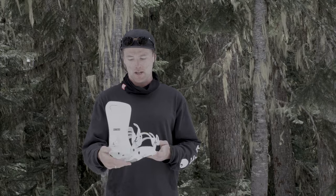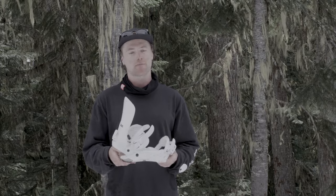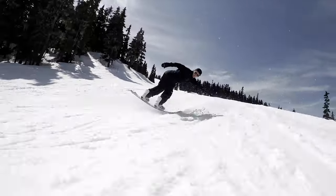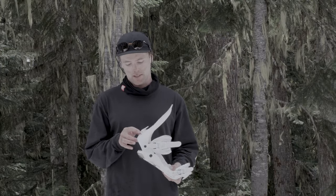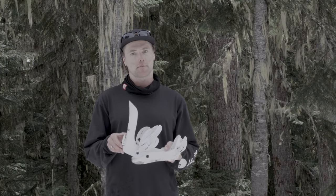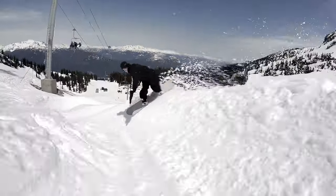It's a stiffer binding, which I really like. It just feels comfy and the performance of it just makes me feel like I'm attached to my snowboard. I like a lot of forward lean when I ride, and this binding gives me the capability to max it out and give me a lot of performance with the high back.